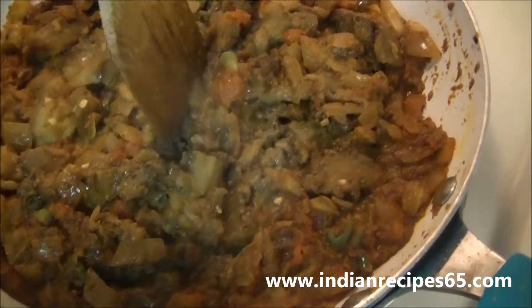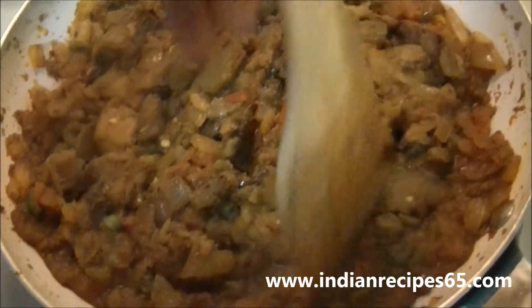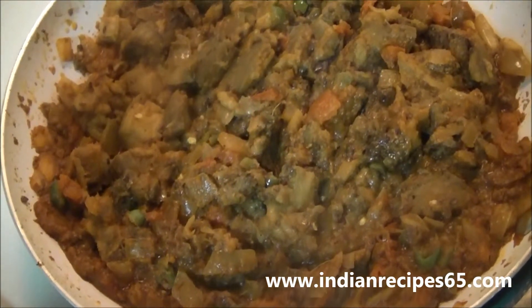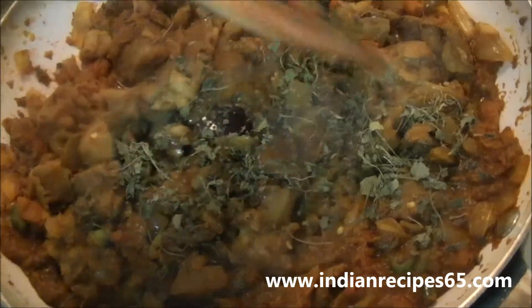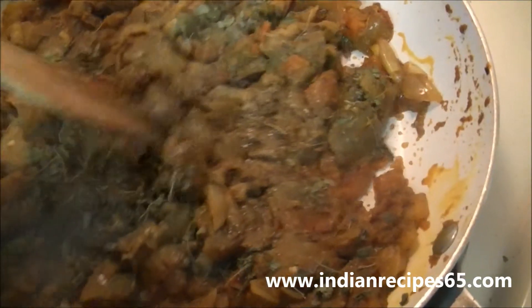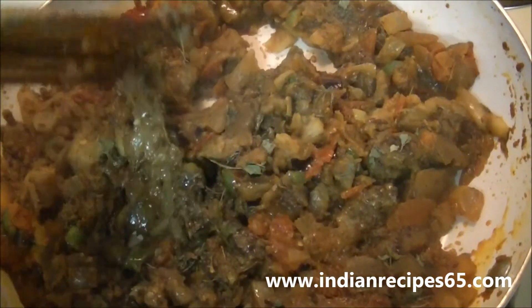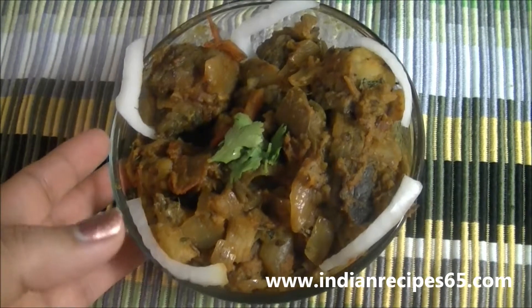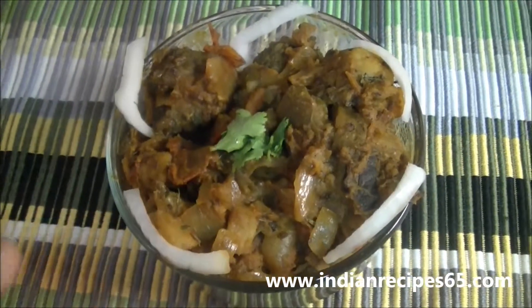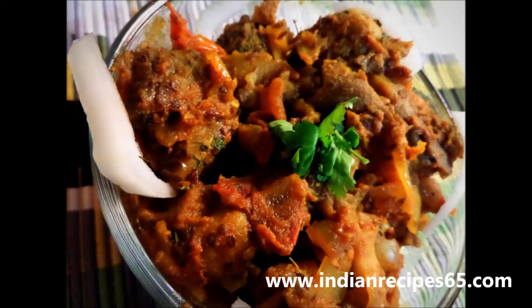Now add the eggplants, mix all the ingredients together, and smash the eggplant pieces. Add kasuri methi and mix everything together. The Baingan Bharta or eggplant curry is ready. Serve hot with chapatis or with rice.